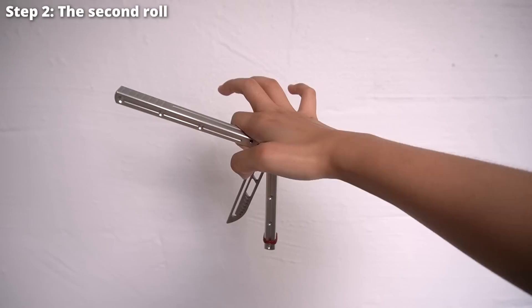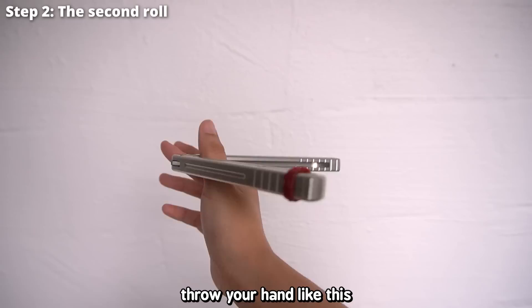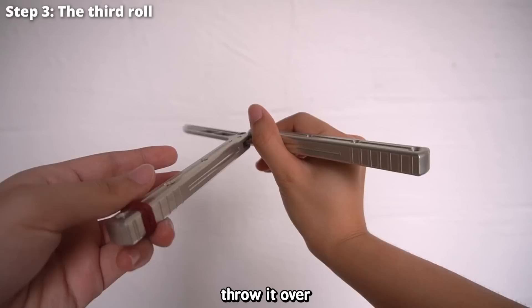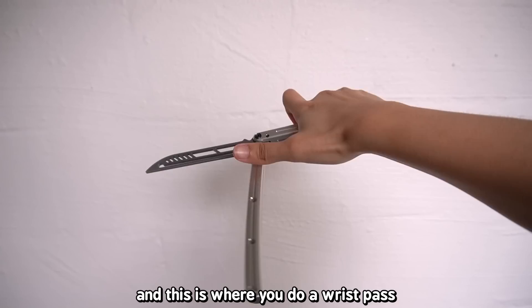The entire balisong will roll over your hand and you catch the same handle you were throwing, making an 'okay' sign as you do it. From there, insert your thumb upward in a down-to-up movement, then throw your hand so the safe side of the blade goes around your thumb — catch it. At this final point there's still one handle free, so throw it over your hand again; it will go around your finger and catch the bite handle. The blade is now coming at your hand, so do a wrist pass.